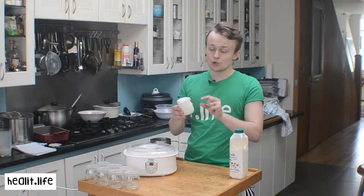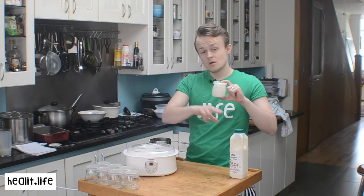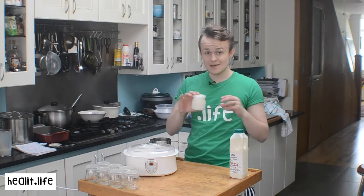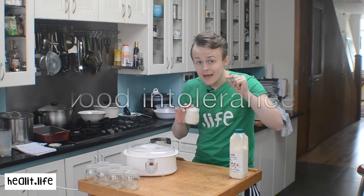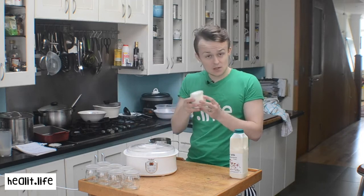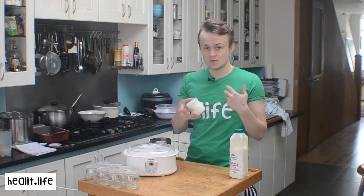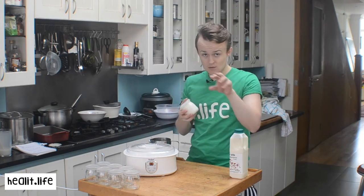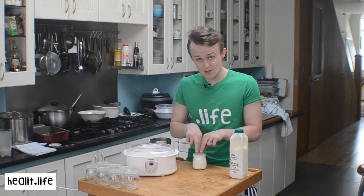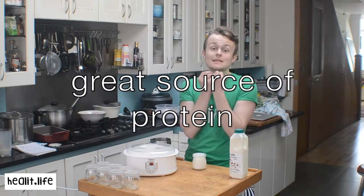It has a lot of lactic acid and a lot of bacteria because the bacteria has had longer to grow. It's had more time to eat all the sugars — in milk, it's the lactose it eats. So after 24 hours, there's the most bacteria and the least amount of lactose. Lactose is what causes a lot of people problems. Also, the casein in the milk, which is something people have reactions to, breaks down into small amino acids — smaller proteins which are more easily digestible and more easily available to the body.